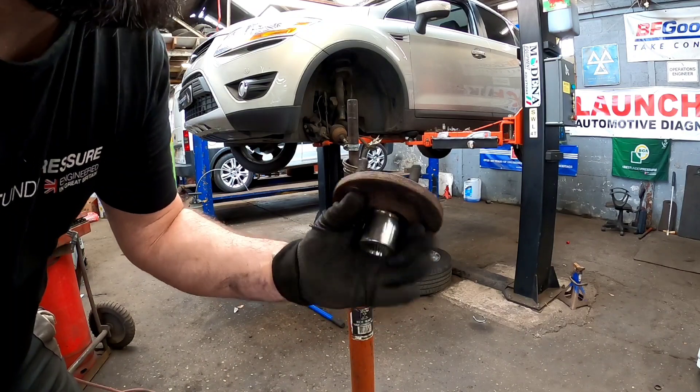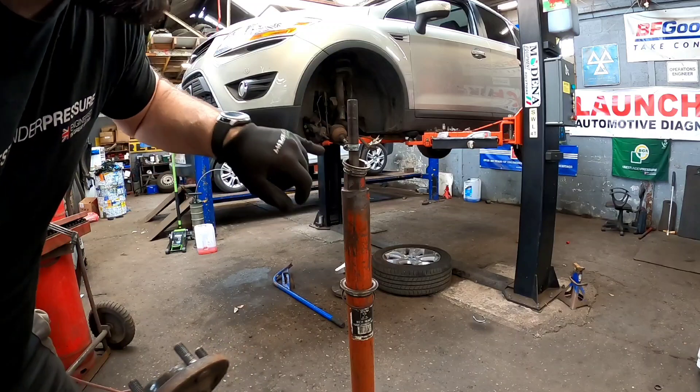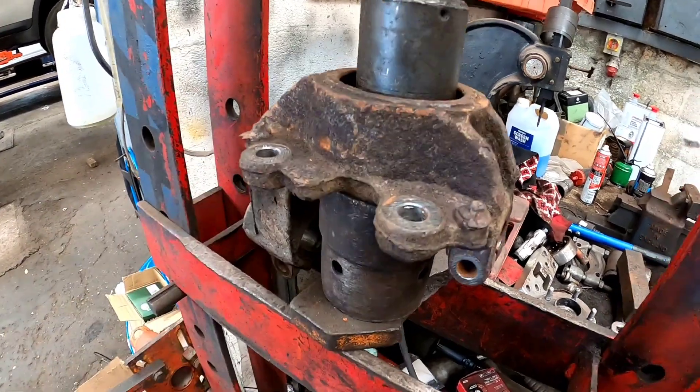And literally, if you do it right, that dry flange is safe enough to touch — you're not getting any heat on there whatsoever, because you're heating that bearing race up rapidly. Now we've got the steering knuckle in the press — we need to press the bearing out.